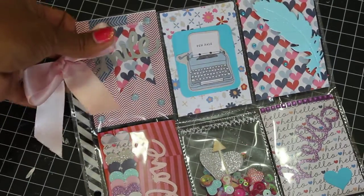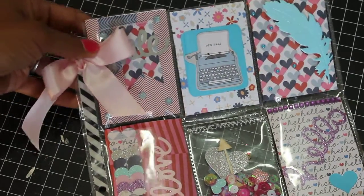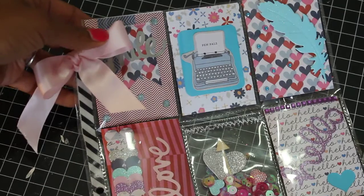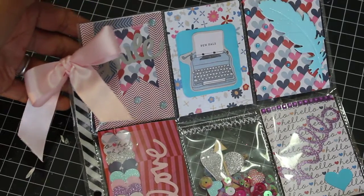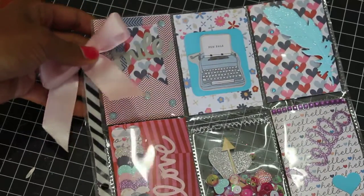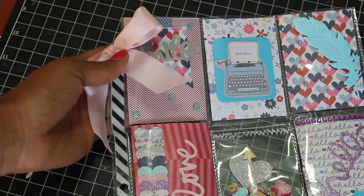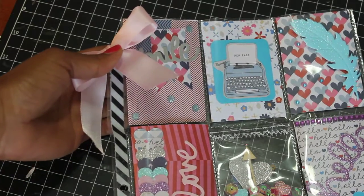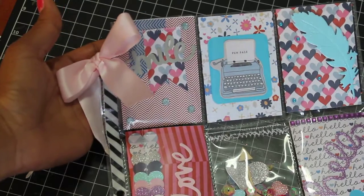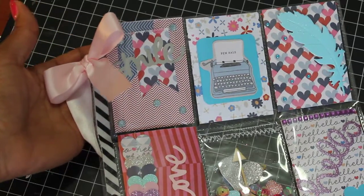Hey guys, it's Scrap Diva 29 and I'm back. I wanted to share a pocket letter I made this morning. This pocket letter is going to Cheryl McNabb — she's having a pocket letter challenge and I wanted to enter. She's a sweet lady and I just wanted to show her some crafty love. This is the Pink Paisley Pen Pals paper line, and I've used it a few times before. I just love it — I think it's perfect for pocket letters and it's more my style, more cutesy.